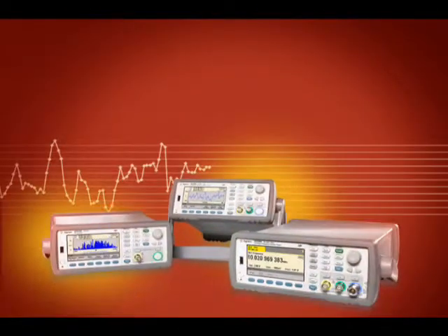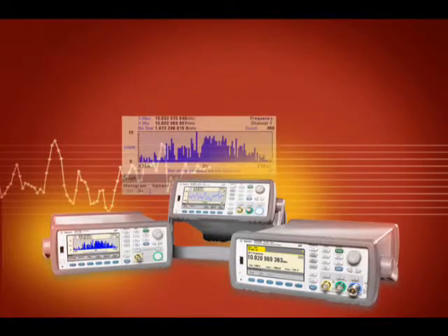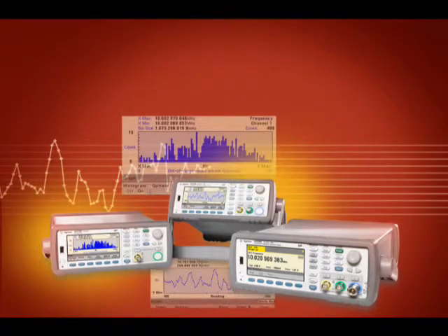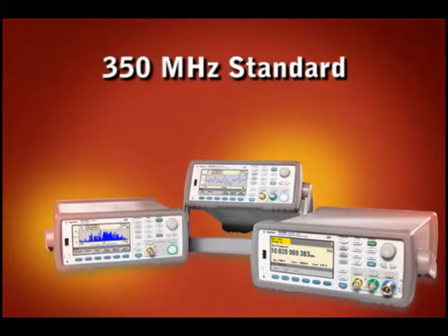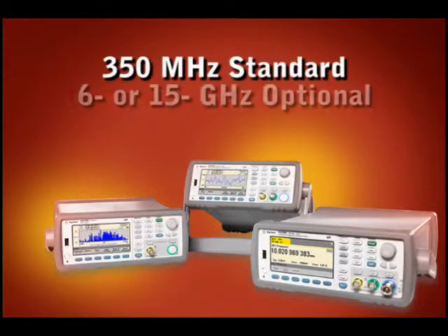The Agilent 53200 series frequency counters establish a new standard for speed, accuracy, performance and measurement insight. You've never been able to do so much, so fast. All three counters measure up to 350 MHz, and an optional microwave channel goes up to either 6 or 15 GHz.